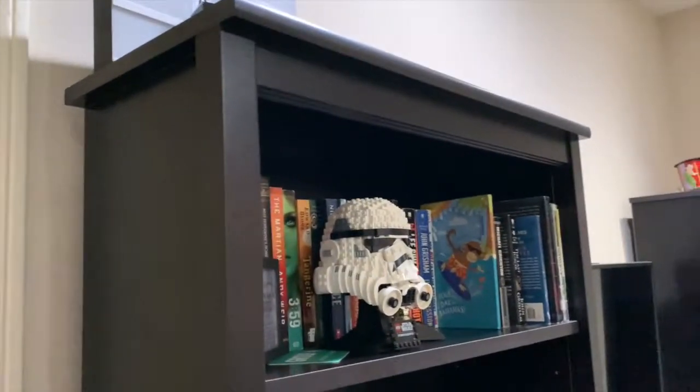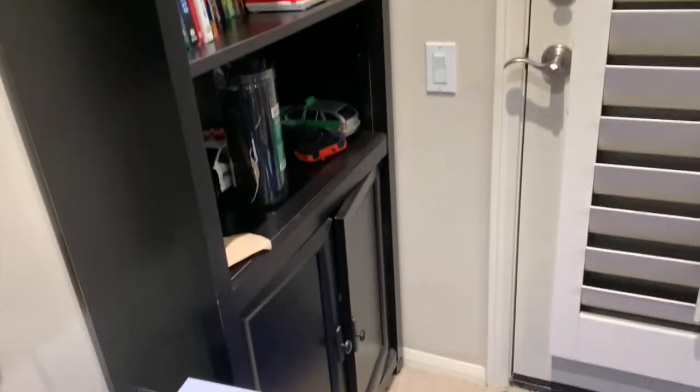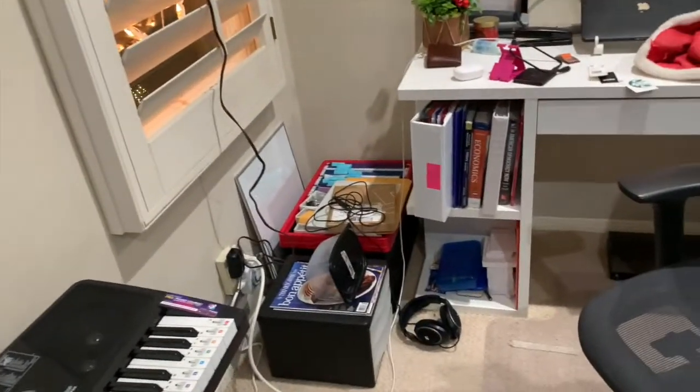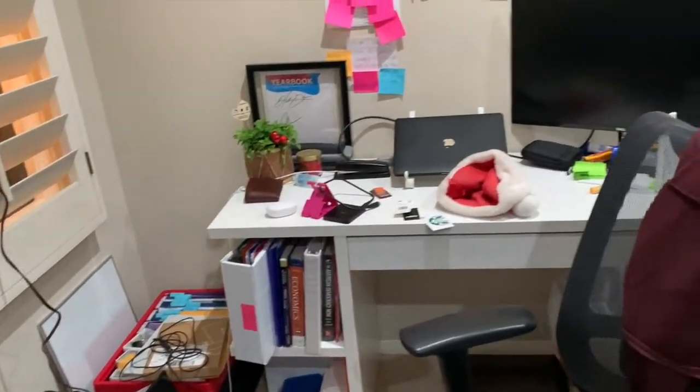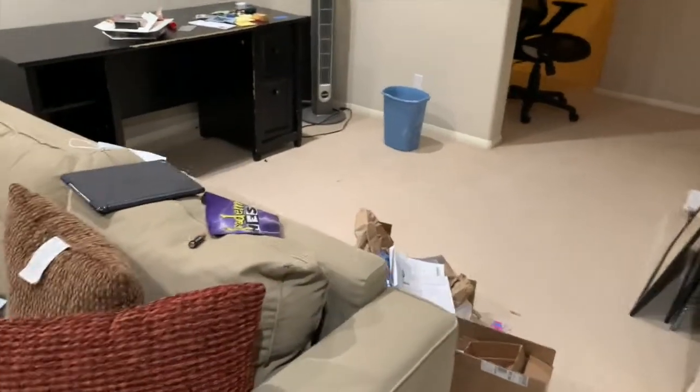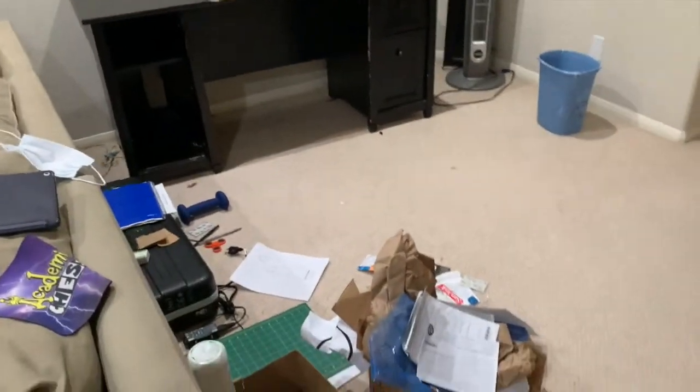We've got a bunch of stuff here, a mini fridge, and then this door goes into my room. We have a bunch of signs, bookshelves, the Xbox, TV, more stuff, et cetera. This way leads to the balcony, we've got the piano over here, and then a whole bunch of my stuff just sitting there — my entire desk region. Above there we've got a whole bunch of sticky notes, over here we've got a sofa, and then my brother's desk with all his stuff sitting there since he's also in the process of moving.